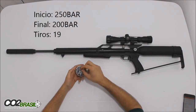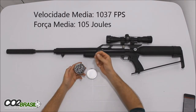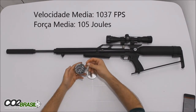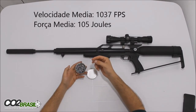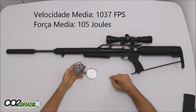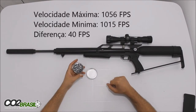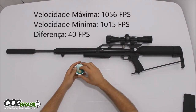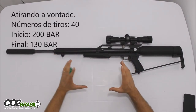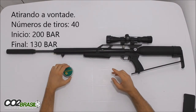Ele é um chumbo que não é tão perfeito igual a um alemão, igual a um JSD, igual a um HN, mas ele atende o princípio que ele foi feito. Esse chumbo é um chumbo feito para caça. Então ele é o chumbo mais pesado hoje dentro do nosso mercado — 32,4 gramas — e ele não é um chumbo que prima muito pela precisão, mas sim pelo impacto.